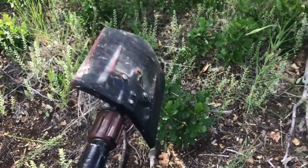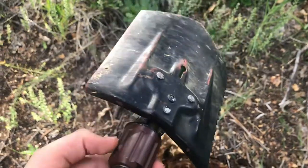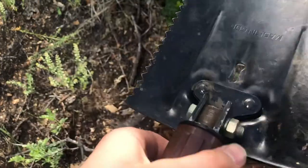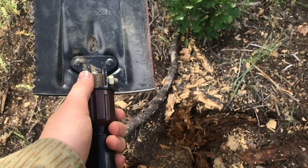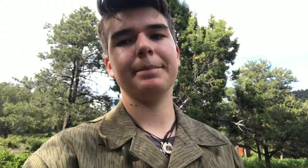The only issue I had was the little turning piece got a little loose when I was hacking away. Just tighten it up and there's no problem. Overall, a good shovel. I hope you enjoyed this video — it was fun to make, and I got to cut down a tree. Leave a like, comment, subscribe, and have a nice day.